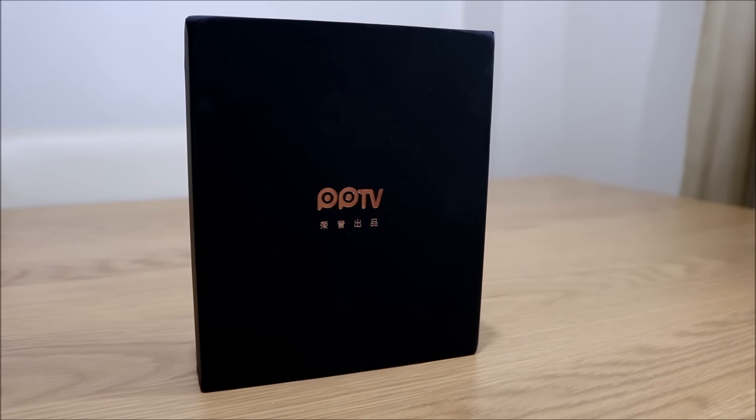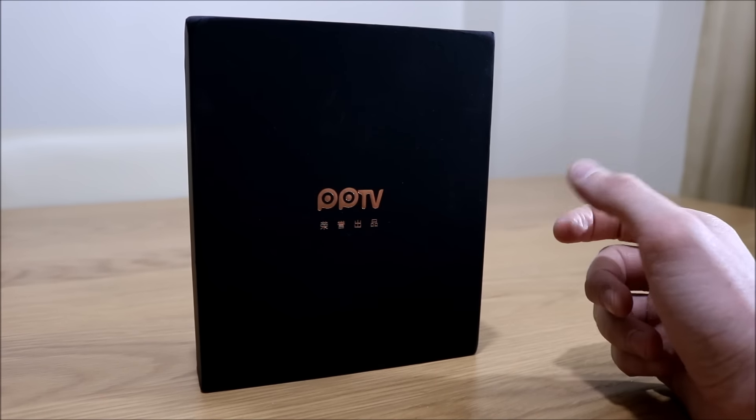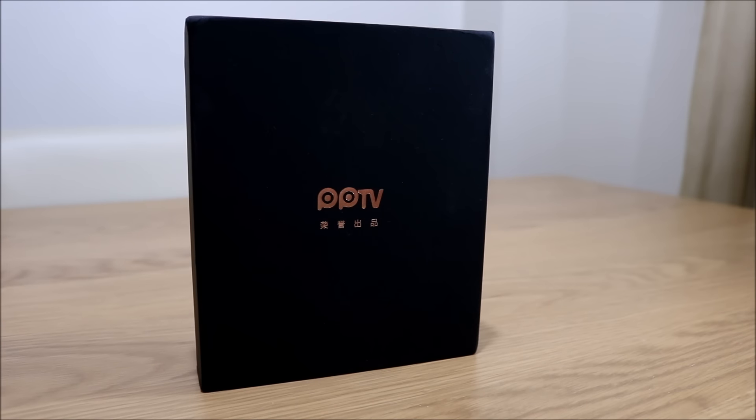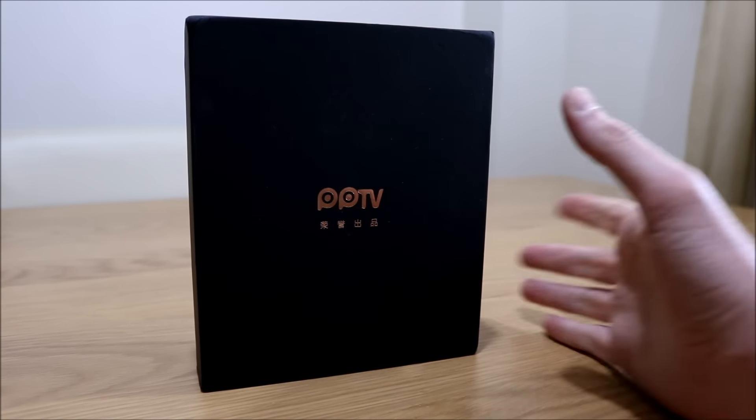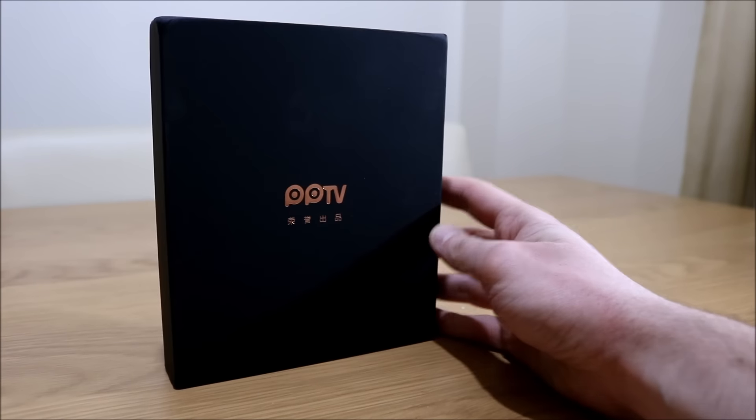Hi guys, welcome to my new video. Today I have something called the PPTV7, it's a 6 inch phablet from Gearbest. I'd never heard of it before, but I thought I'd give it a try. You can get it for around about £100. At the moment on Gearbest it is £88, and that flash deal is ending in about 5 days, so grab it while you can.